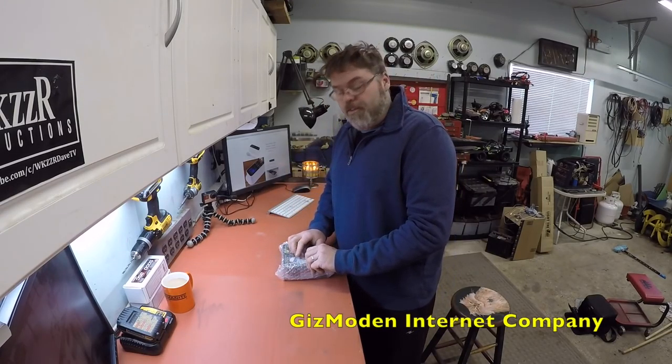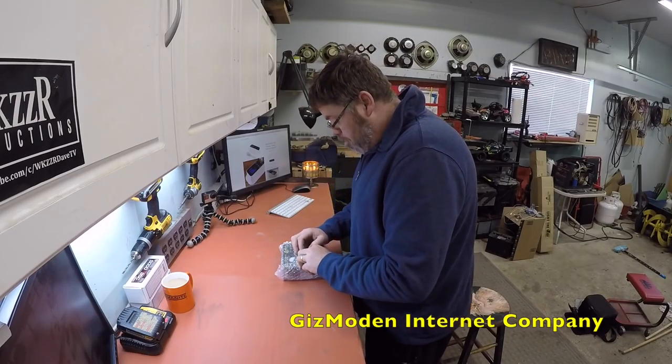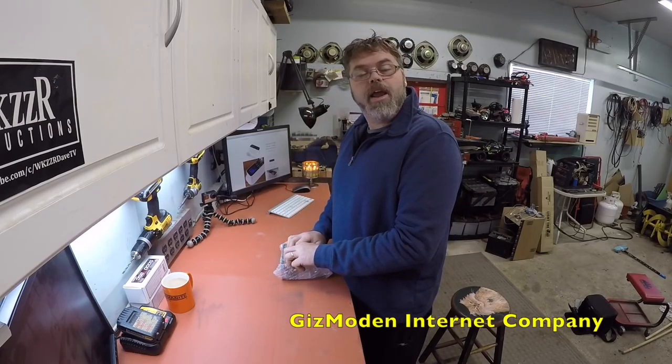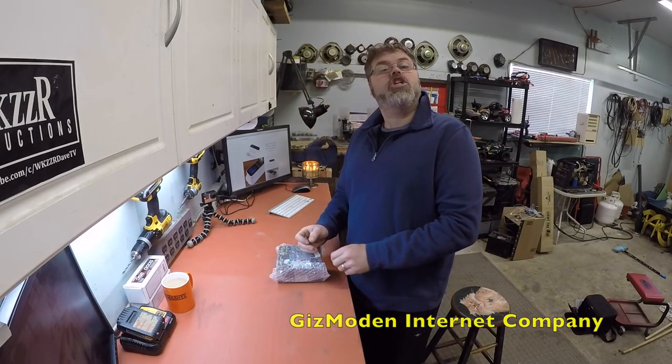I'll put the link below for it, and if you want to get one, go get one. Why wouldn't ya? We'll put that down there and after I've done this video, don't forget to subscribe and like too. Why wouldn't ya? So let's get this baby opened up and we'll check her out.